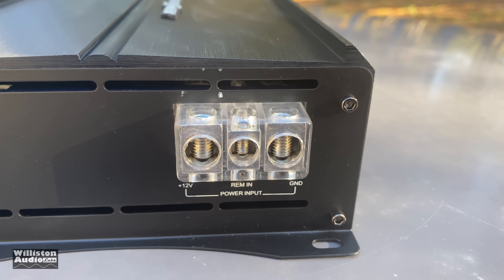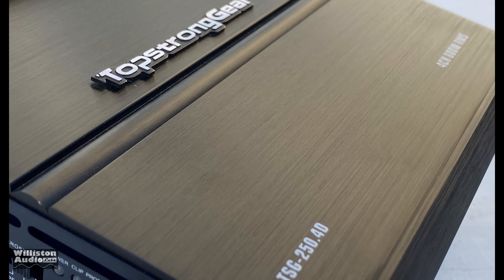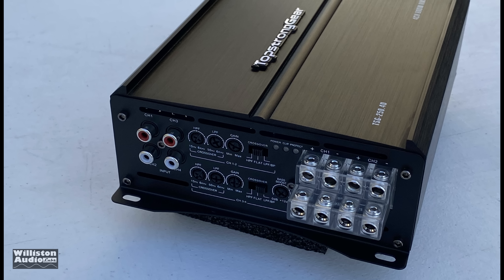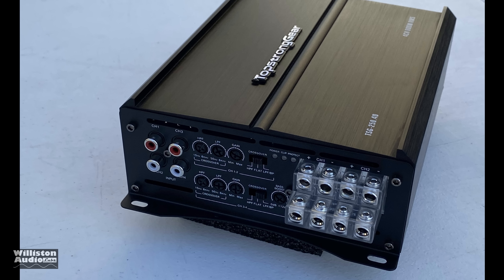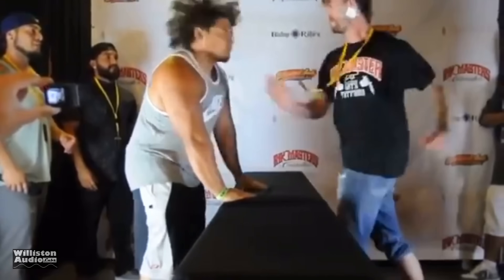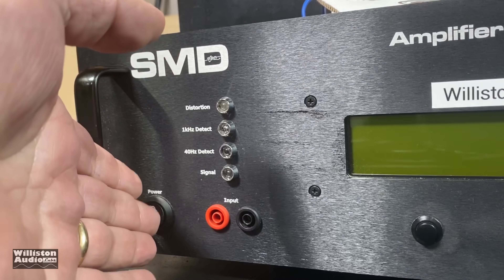You guys asked who in the heck is Top Strong Gear and how do you find this stuff. The truth is anybody can get an amplifier from a Chinese OEM manufacturer and slap their name on it.